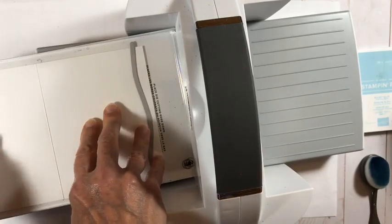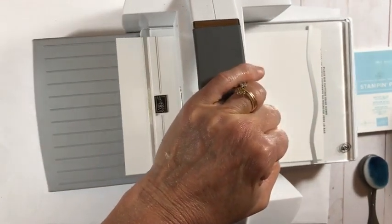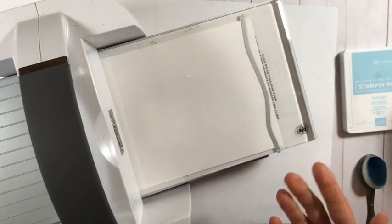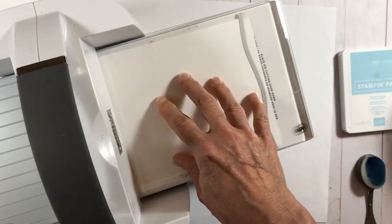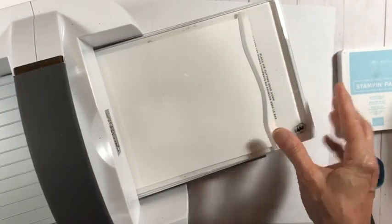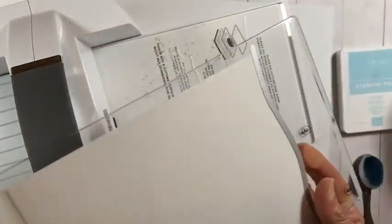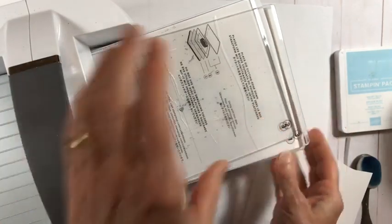I'm using brand-new cutting sheets that just arrived — they were on backorder. An older one would put little specks and texture onto the card base, so this is a perfect time to use pristine new cutting plates. I had to put it through where it's a straight line, which makes a big noise because the cylinder bumps up against the whole rig at once. Tip: if you put your cardstock at an angle, it's a little less noisy.